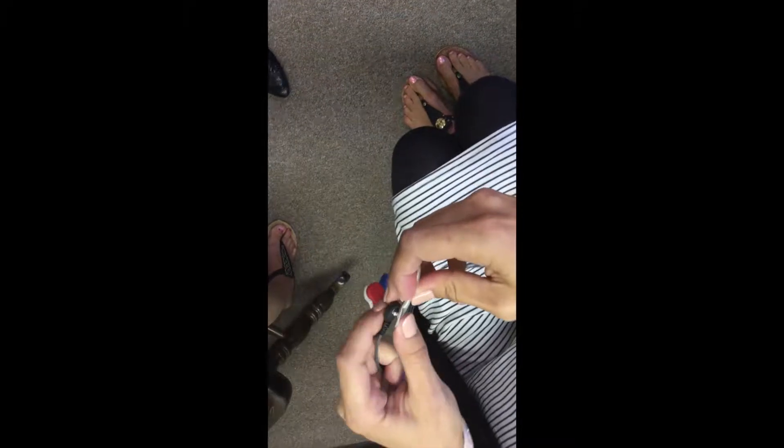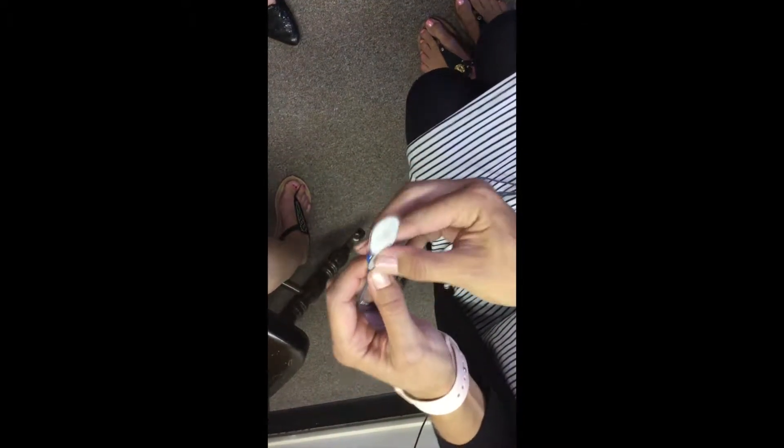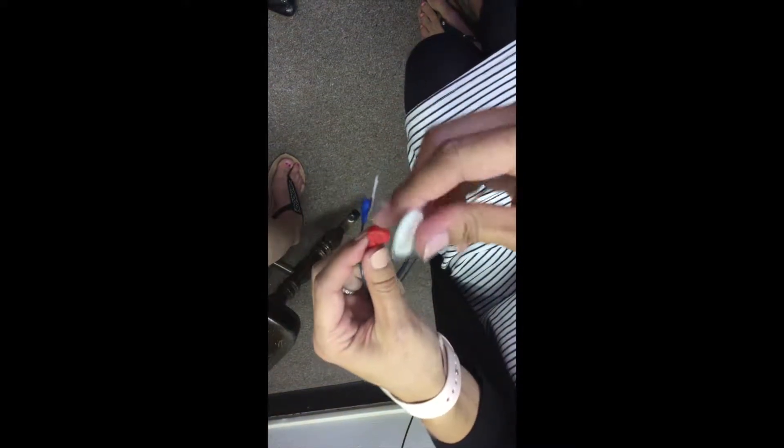The adhesive electrodes are attached to the electrode leads with a snap. The electrode leads are color-coded for placement. Prior to placing the electrodes, the infant skin will have been gently scrubbed and cleaned. The electrodes will have a bit of gel in the center and adhesive around the outer edge.